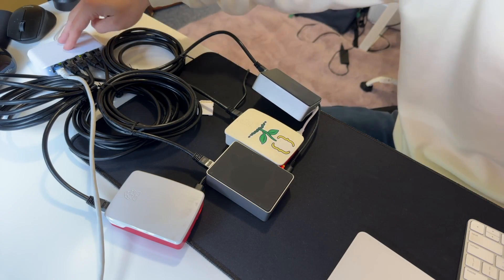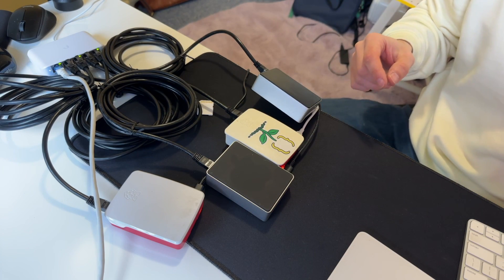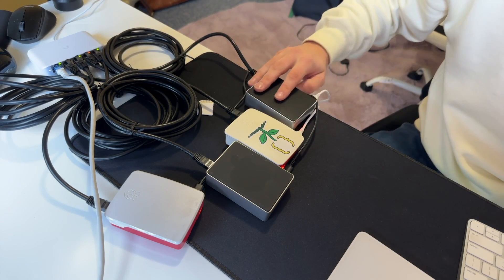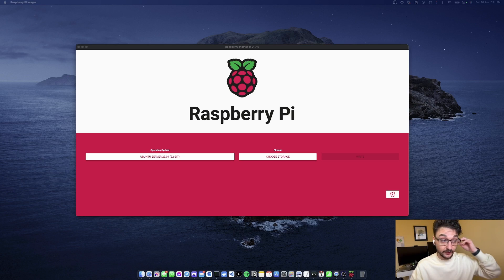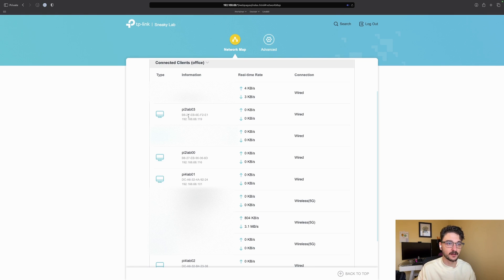Everything's on, the switch is coming alive, and we should start seeing activity happening across all of these. I should be able to go to my router and see IP addresses for all of them. What we need to do now is figure out the IP addresses — the best way is to connect to the router. We can see everything now: pi-lab-00, lab-01 on a Raspberry Pi 4, lab-02 on a Raspberry Pi 4, and lab-03 on a Raspberry Pi 2. All our Raspberry Pis are connected, even though it's a crazy setup at the moment.